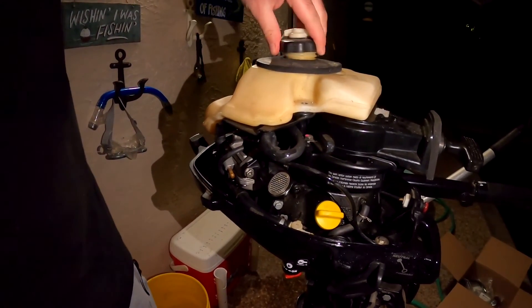What we're going to do tonight is change out the gas tank, change a few hoses, and then tomorrow we're going to clean the carburetor. After that, she should be a good running motor and ready to get back on the water. Let's cut right to it.